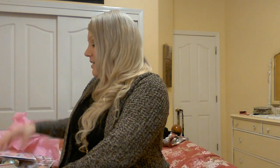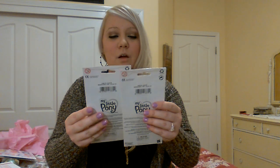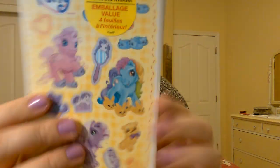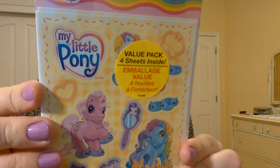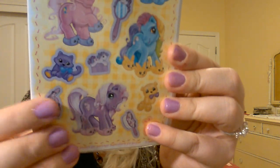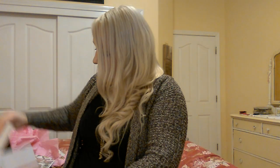And then she sent me these — like the vintage-looking My Little Ponies. I love them. I know there's different names like the G4 and all that but I don't have all that memorized. She sent me these really cute My Little Pony stickers — it says value pack and it has four sheets in each pack. Look how freaking cute — I love that vintage My Little Pony sign. So I think that's everything. I just want to make sure I didn't leave anything out.